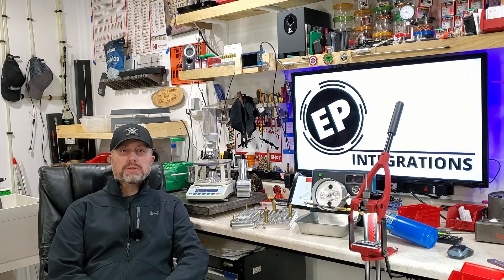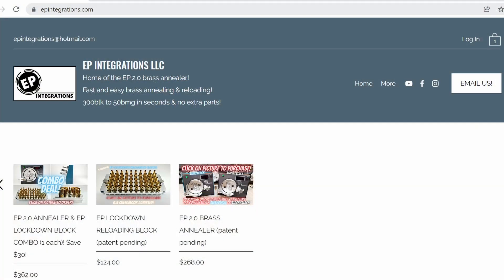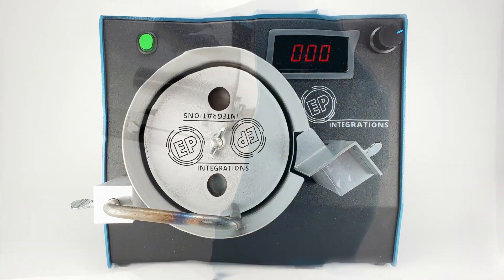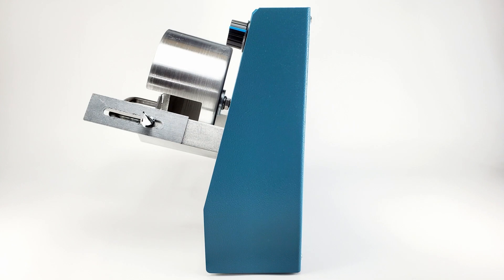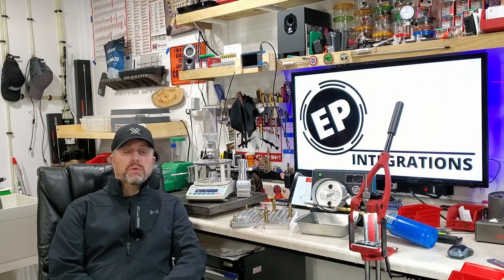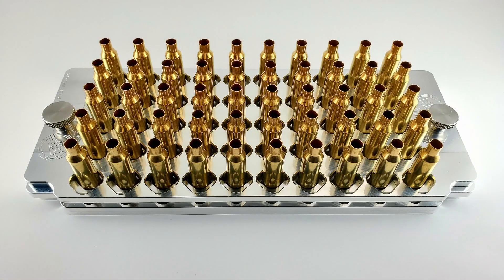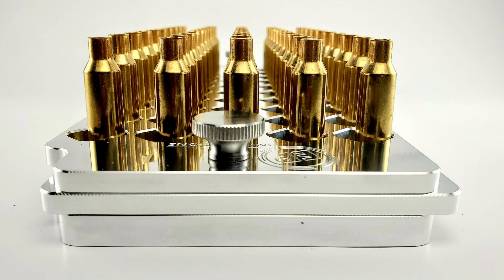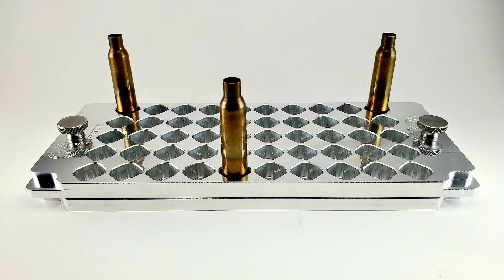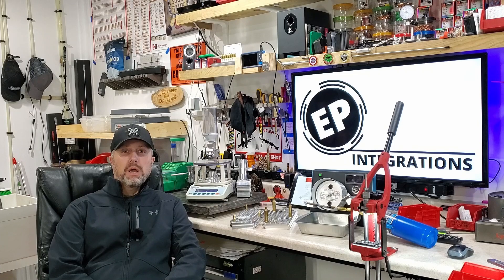The Start to Finish Reloading Series is brought to you by EP Integrations, home of the EP 2.0 brass annealer. It can anneal from 300 Blackout to 50 BMG and everything in between without having to add or remove any parts, and can adjust in less than 30 seconds from cartridge to cartridge. Also the home of the EP Integrations Lockdown Reloading Block — the last reloading tray you'll ever need — fully adjustable from just under 223 to just over 375 ShyTac, adjusting in less than one second. For more information, check out the description box below at www.epintegrations.com.